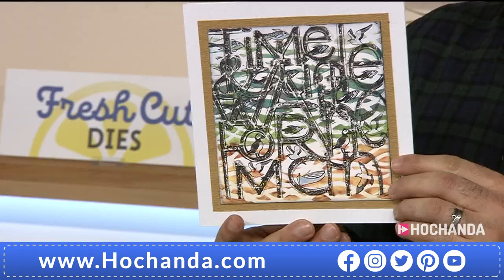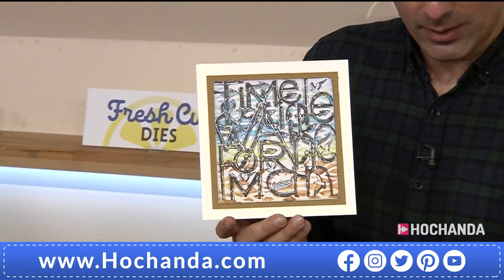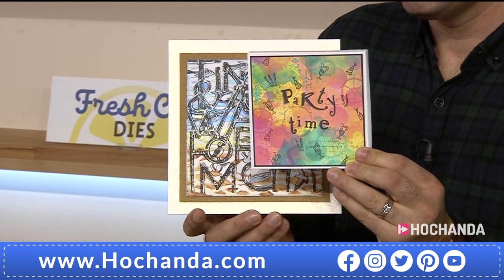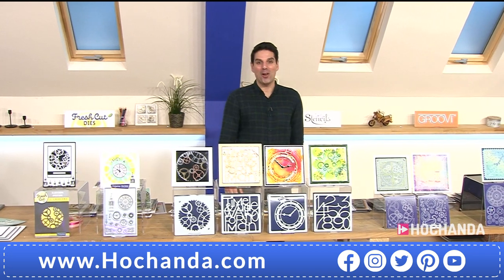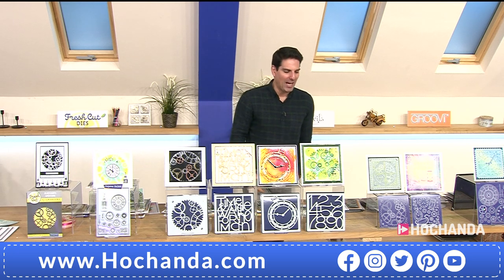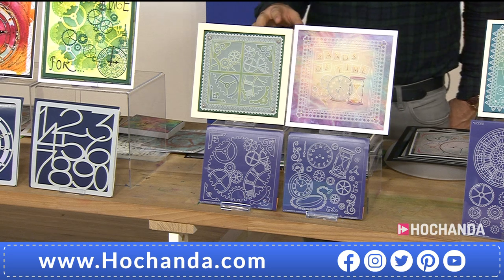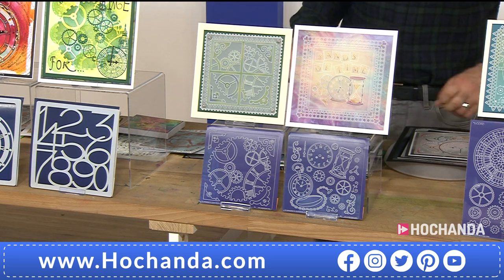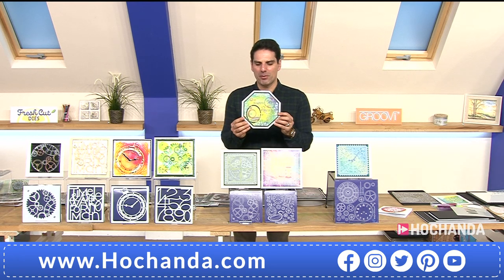Here's Linda's beautiful work. And look at this party time example. Over half the stock has gone of our stencils and this is only the first show of three. Now we also have Groovy — £15.98 normal price, but freedom members get £14.38. You get both plates and I'm going to show you why it is so exciting.